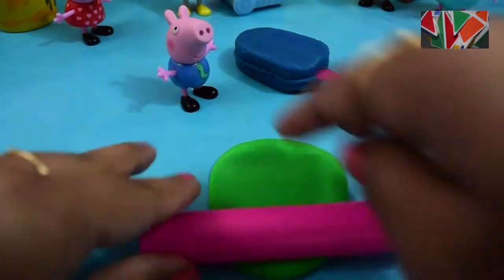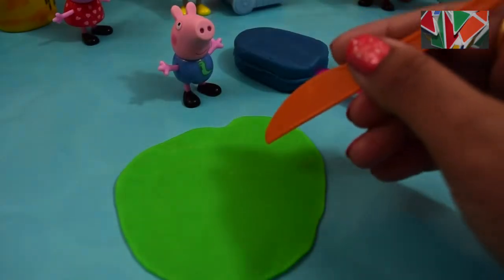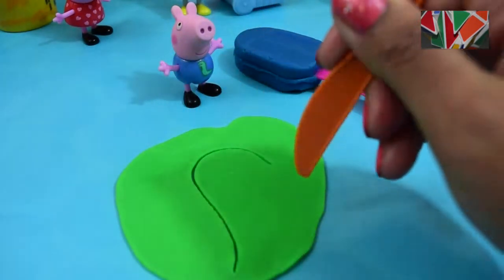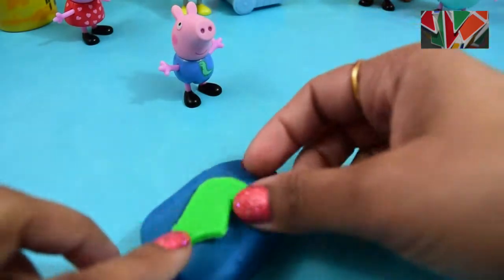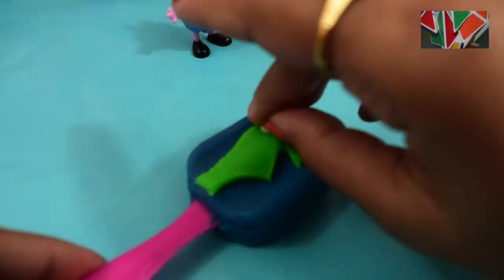For the first part of this dinosaur I'm gonna roll up some green play-doh. Now I'm gonna cut out the head, the neck and the mouth of the dinosaur with this awesome knife. Now we are ready to put Mr. Dinosaur on the popsicle, and now we're gonna put his eyes on.